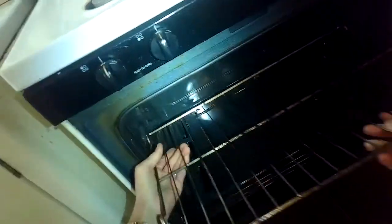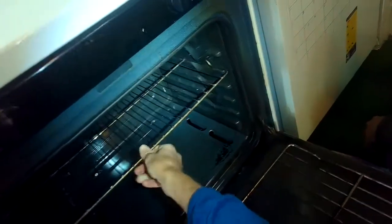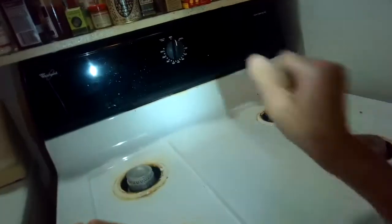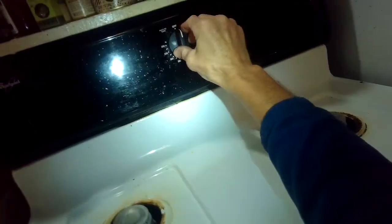All right, that looks good. We'll put the racks back in. I'd like to set it for 350 degrees and just make sure it can get up to temperature. Go ahead and close that and set it for 350.